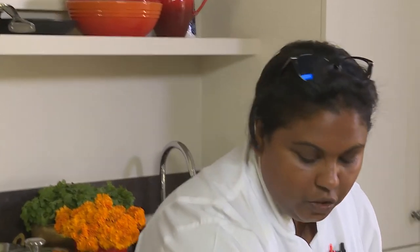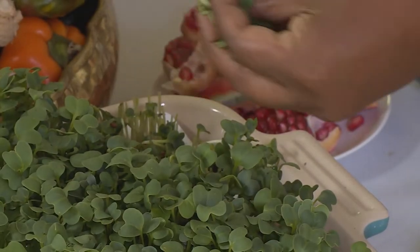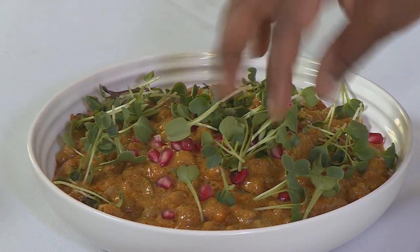We're going to garnish with some pomegranate pips and some ready shoots — that finishes up our heartwarming winter dishes. Vani, thank you so much for inviting me into your home; I couldn't think of a better way to spend a winter's day. Only a pleasure!